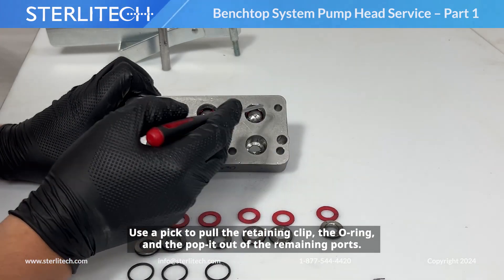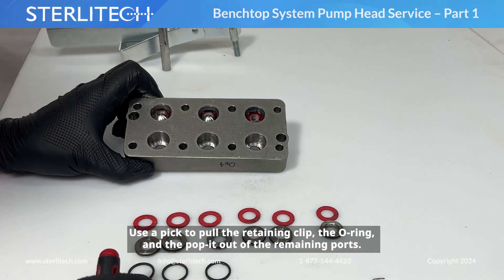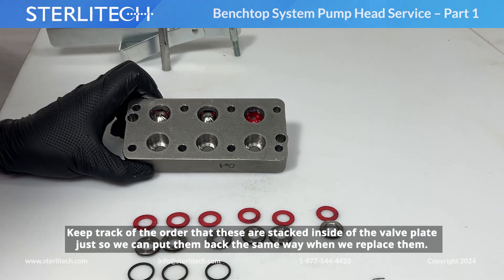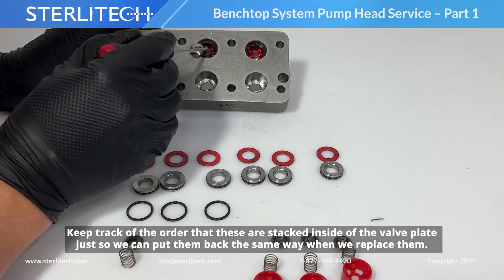Now I'm going to use my pick to pull the retaining clip, the O-ring, and the poppet out of the remaining ports. I'm keeping track of the order that these are stacked inside of my valve plate, so I can put them back the same way when I replace them.